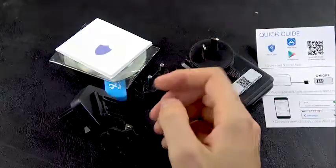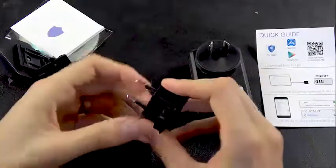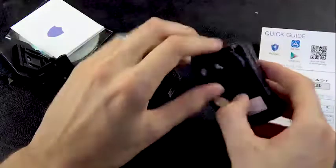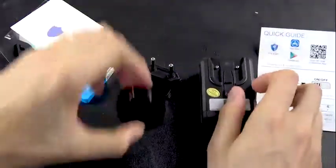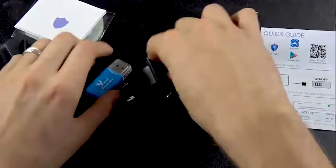It also comes with a list of different adapters that you can swap out for your device. This allows you to use it while traveling — you can monitor your room to see if anyone is trying to take items from your bag, whether you're worried about the cleaning staff or someone breaking in.